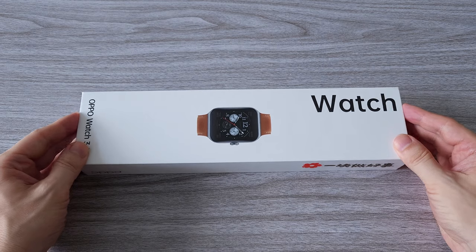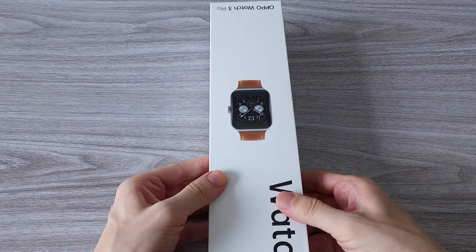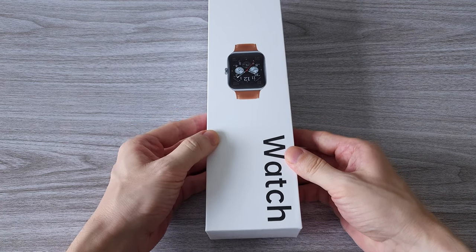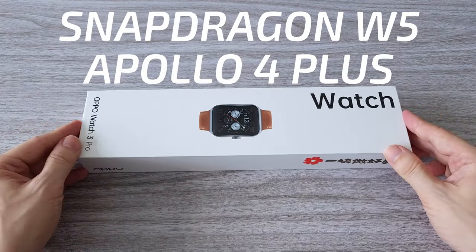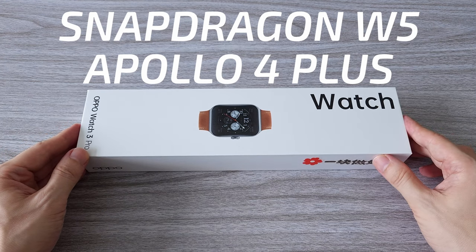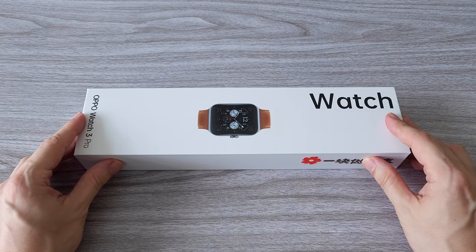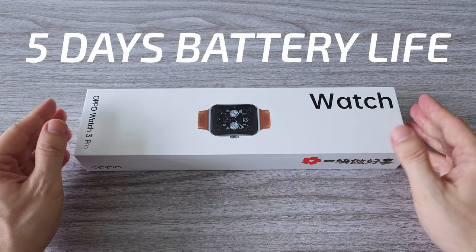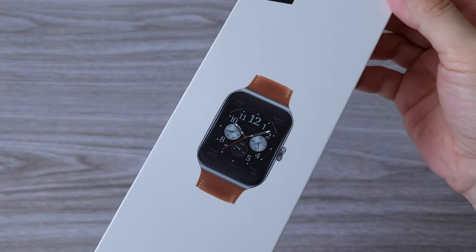Hi guys! Today we are reviewing the new OPPO Watch 3 Pro. The watch features a new design with a curved display and is the first smartwatch that comes with the Snapdragon W5 Gen 1 processor. Working together with OPPO's custom-made Apollo 4 CPU, this combo promises 5 days of battery life. Today we are testing the desert brown version of the watch.